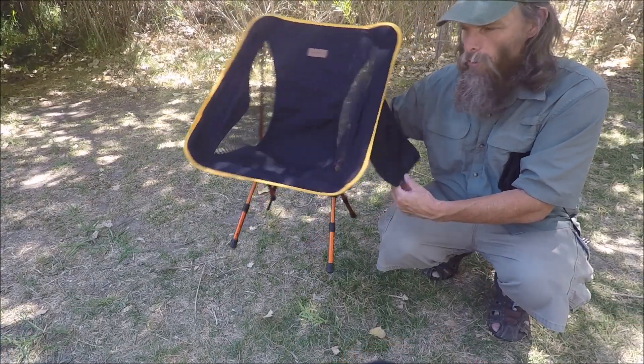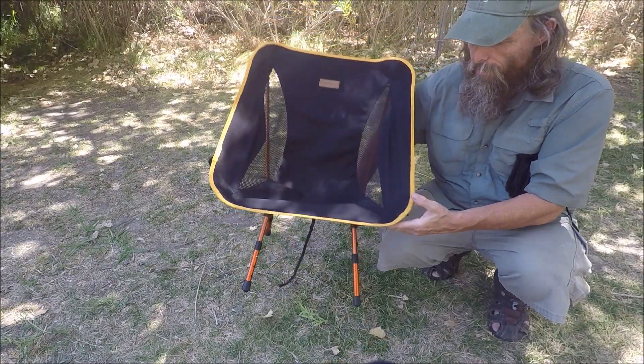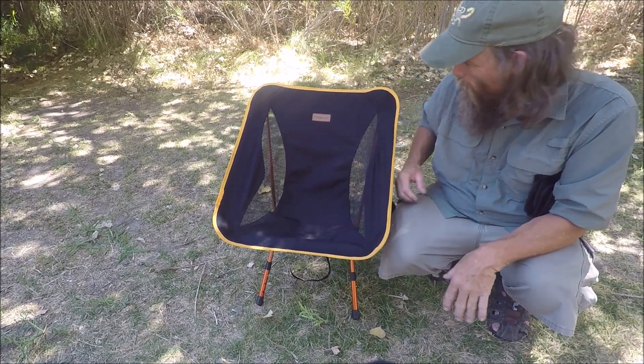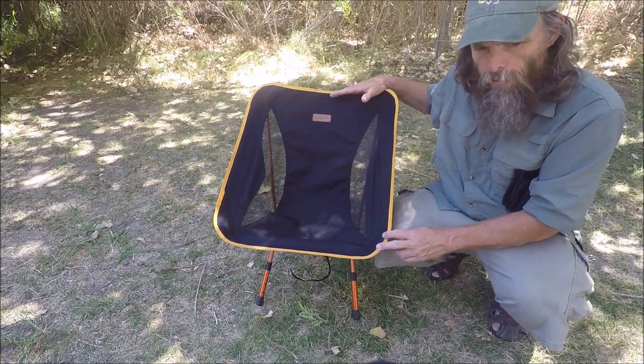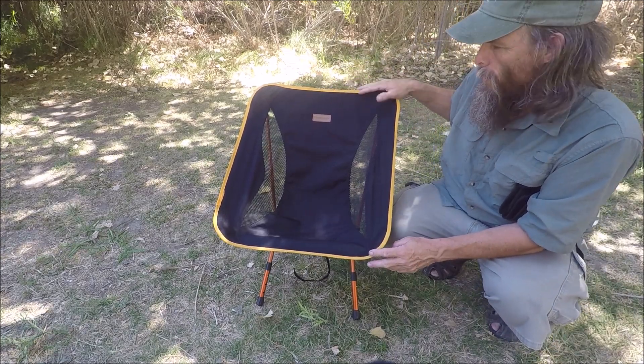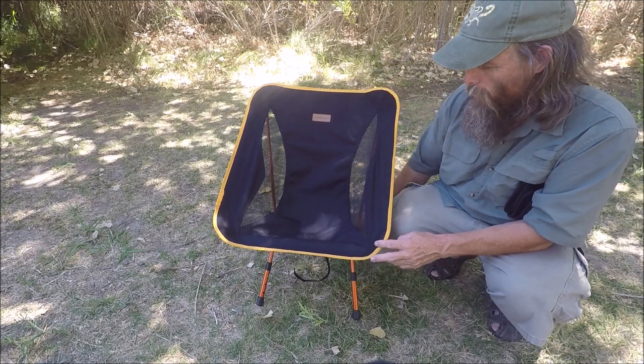There's a nice little side pouch on both sides. It comes with a nice carrying case. It comes in five colors: red, green, yellow, blue, and black with a gold trim, which is really nice.